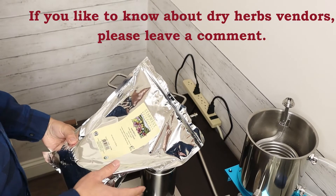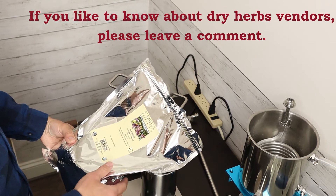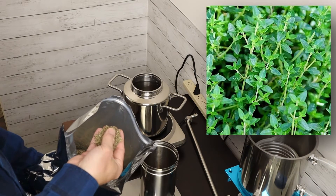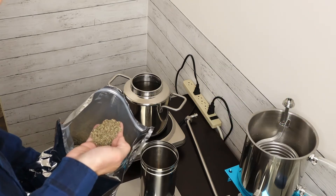This is another vendor — my favorite vendor. They have more organic herbs. I can see there are also flowers and flower buds in there.